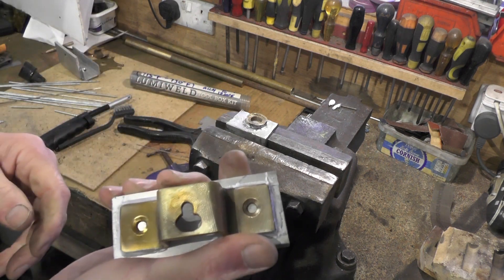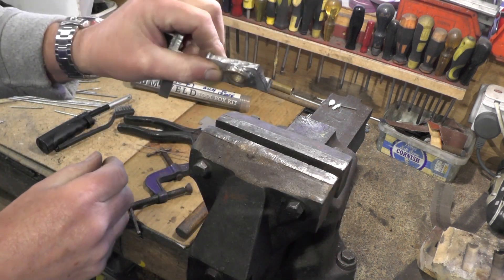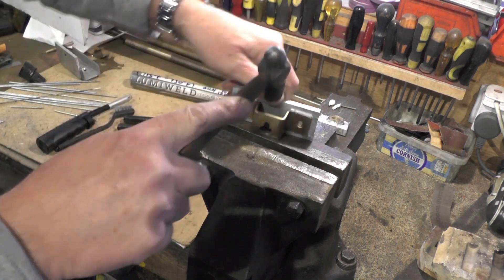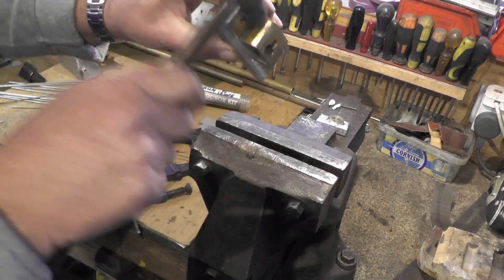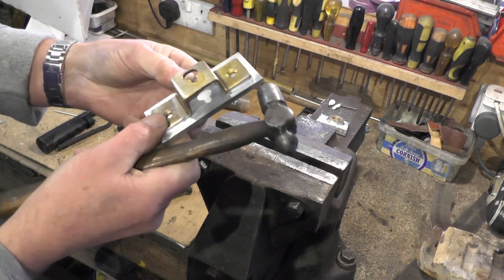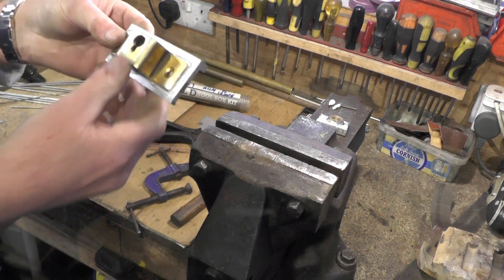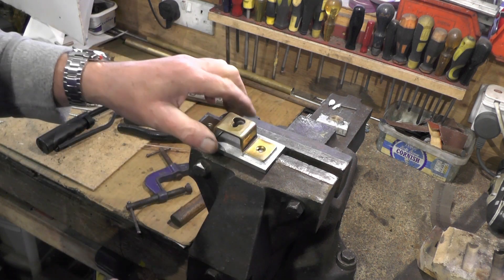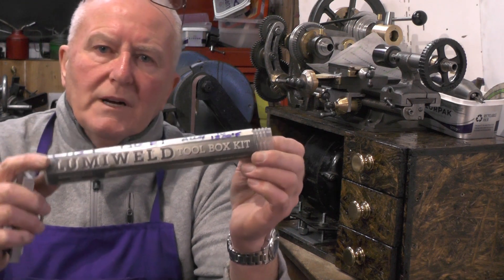Don't get me wrong, I don't know exactly how strong it is, but you've just seen the hammer on that piece, so it is quite strong. I'm not testing it to point of destruction because I want to use it for something. Anyway, that's my little workshop tip for today — my lumi weld, joining brass to aluminium.